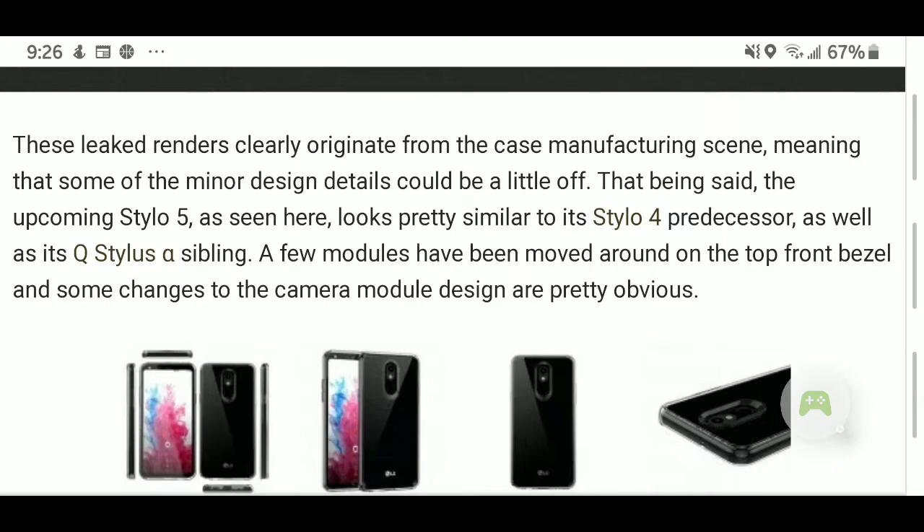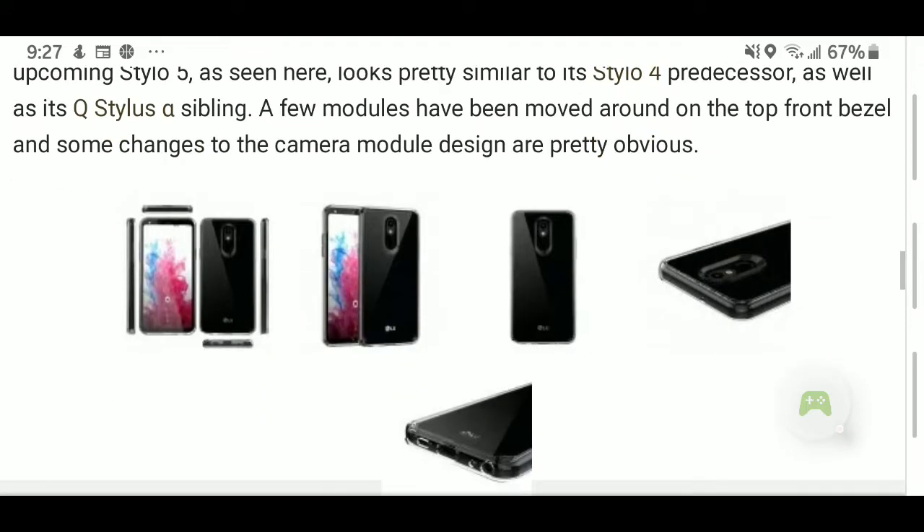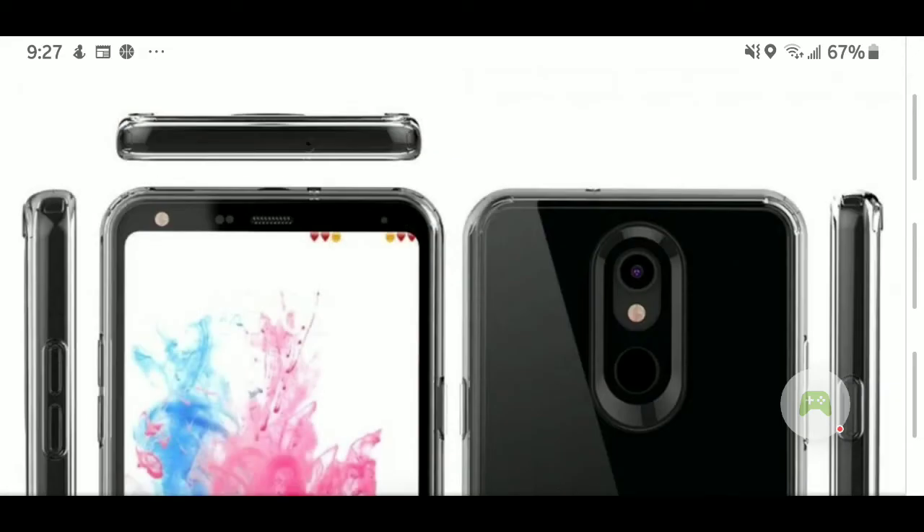Like last year they had portrait mode — I'm quite sure we're going to have some extra details in the cameras this year. As you can see right there in the front, you have your front-facing camera as well as your flash. It hasn't been confirmed whether that's a dual front camera or single, but it looks like it will be a dual front camera with a single back camera. That's what it looks like, but don't quote me on that.